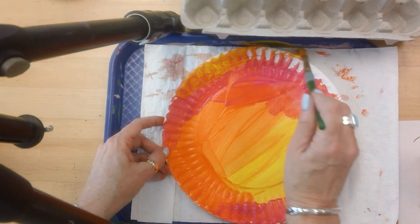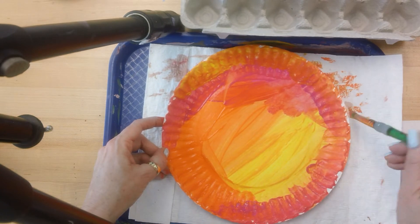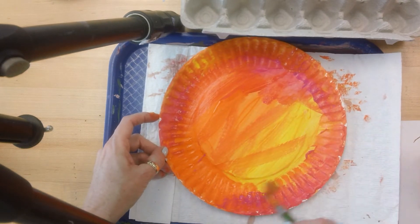I'm going to go back to that yellow and I'm painting kind of quickly because of the video, but really this shouldn't take too terribly long.